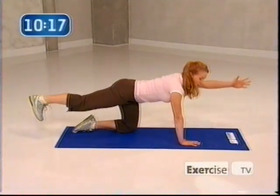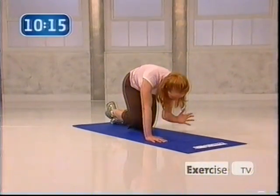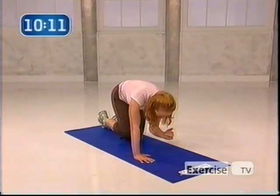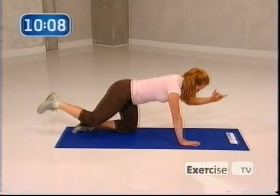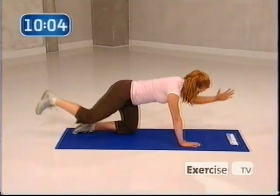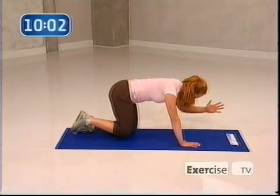Really crunch. Really find your balance. This is all about stability right here. There's a lot going on, but we're really warming it up right here. Really press back through your heel.